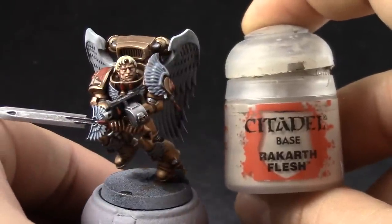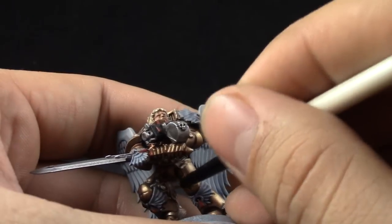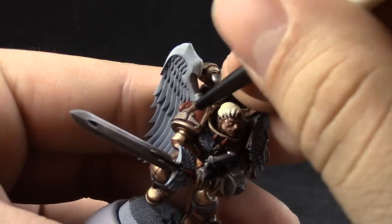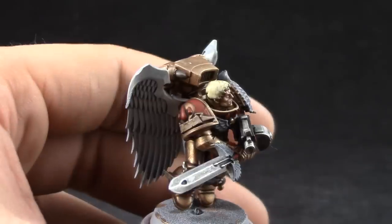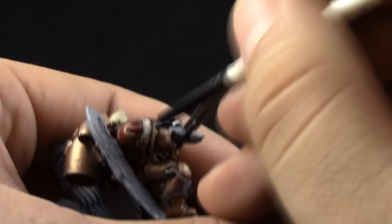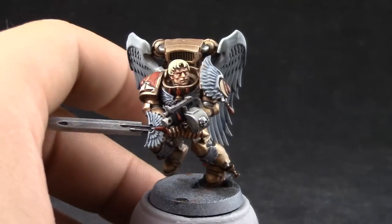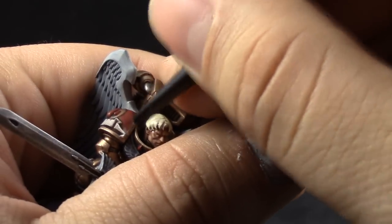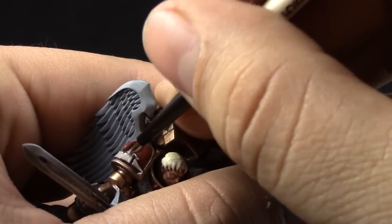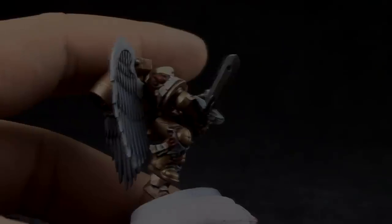Next, I'm going to use Rakarth Flesh, and with this color I'm going to start highlighting the scrolls around the model. Just leave the recesses on the previous color and try to highlight all of the places that are most exposed, directly exposed to light. And to continue highlighting the scrolls, I'm going to use Pallid Wych Flesh, which is just sort of an edge highlight. Just paint it on the parts that are towards the upper parts of the light source — so just give it an edge highlight. And that's it.